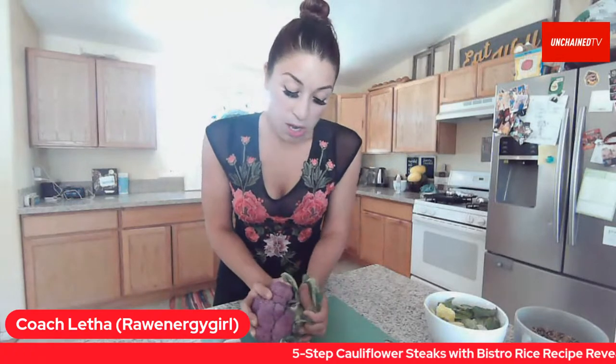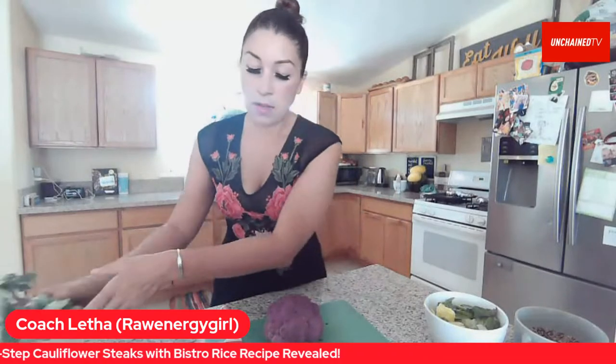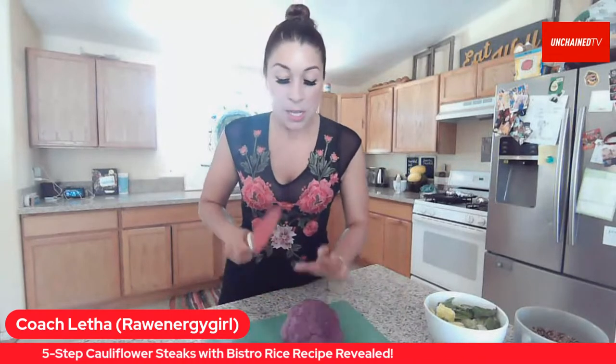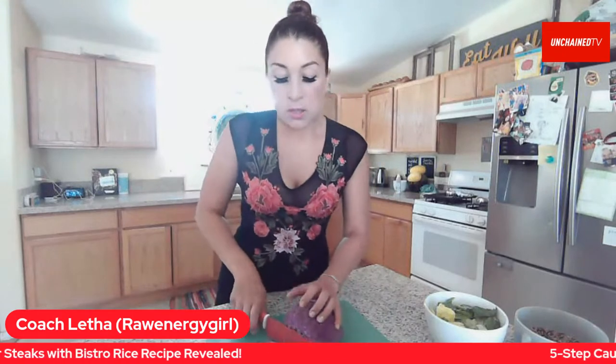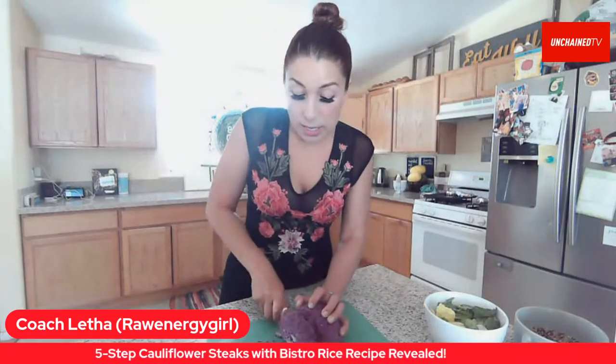The first thing we are going to start with is lovely cauliflower. We are making something called cauliflower steaks. In order to start, we just take off all of the outer leaves right here, and then we're left with the cauliflower head. This one is small — it's purple. I love purple and deep-colored food because it is antioxidant rich. We're going to go ahead and cut our cauliflower. The corners are always going to fall to pieces, but the thick middle of the cauliflower is exactly what turns into the cauliflower steak.